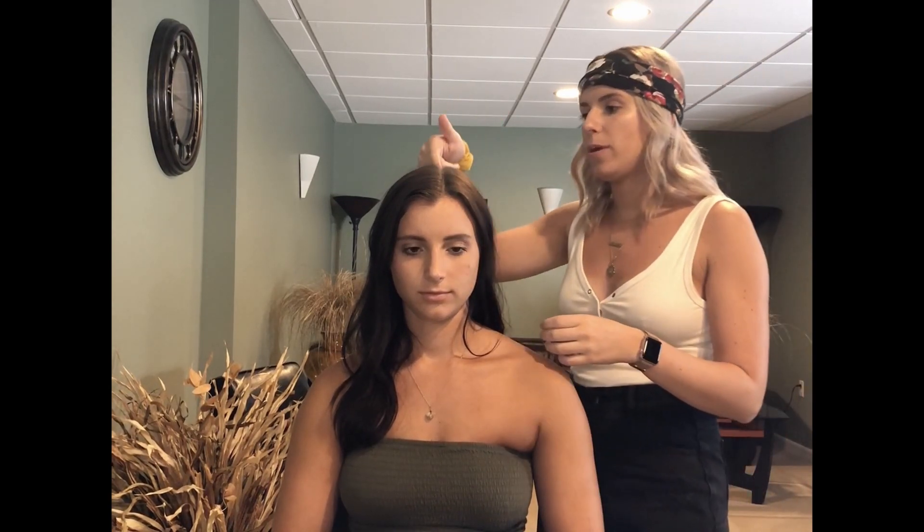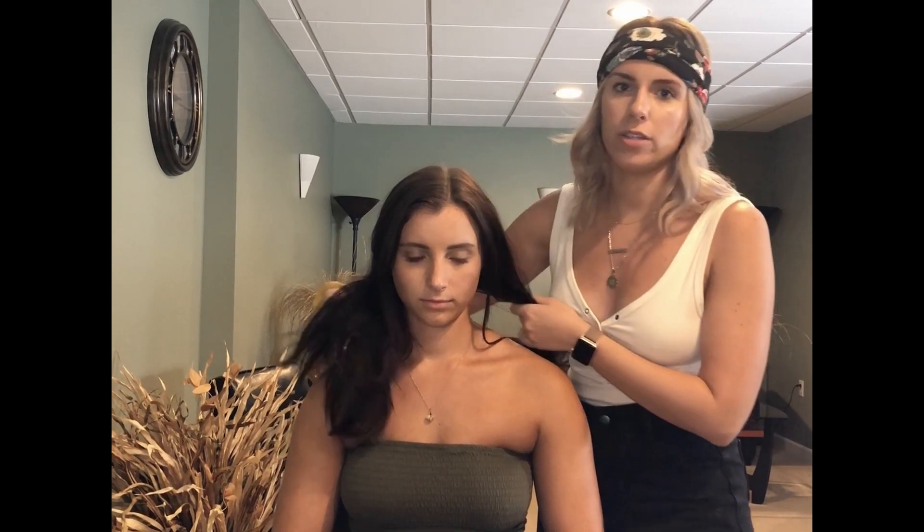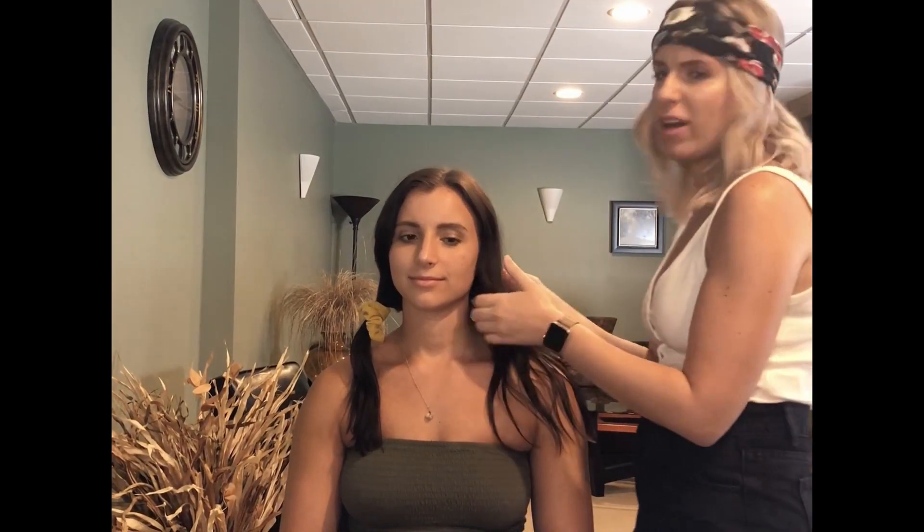Okay, I'm going to start the tutorial. First, you want to split your hair right down the middle. This is an easy hairstyle you can do by yourself — I'm just doing it on Lexi because I'm home for the weekend. I do this on myself all the time and people always ask how I do my hair. Get a scrunchie and clip it to keep one side out of the way, and we're working from back to front.